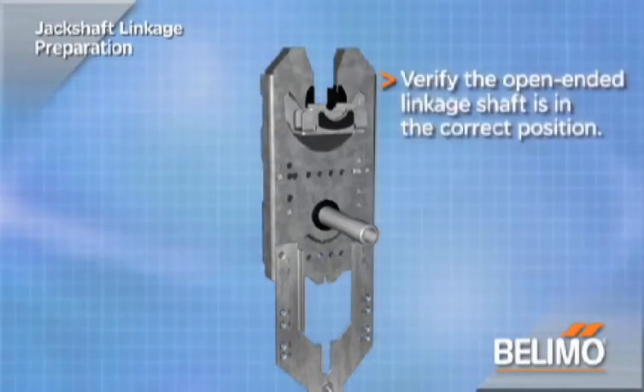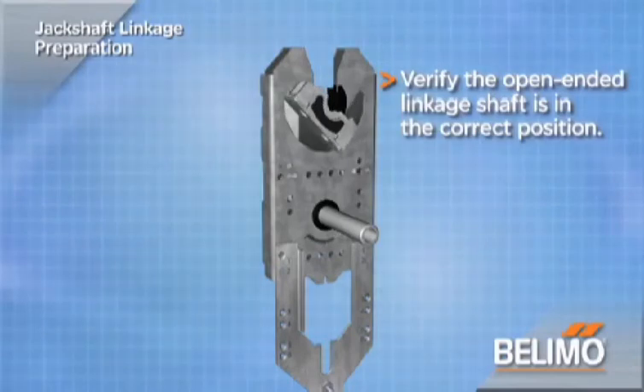Verify that the open-ended shaft of the linkage is in the correct position. Almost all dampers operated by jack shafts open when the jack shaft is turned in the counterclockwise or CCW direction. Ensure the shaft is turned completely clockwise or CW. For CW rotation, turn the shaft all the way CCW. Verify the position by the clamp itself or the small indicator below the shaft.